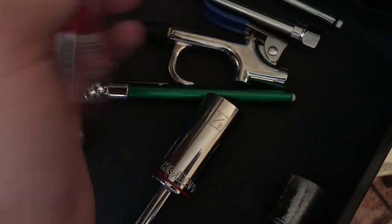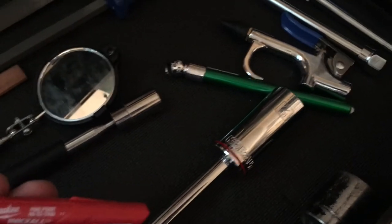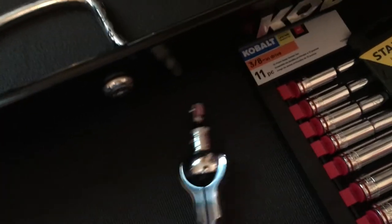We've got plumber's tape, an air gauge, an air hose gun, an air chuck, another air gauge, and then a marker — it's an industrial maintenance and contracting type marker, a different type.